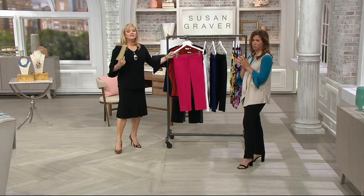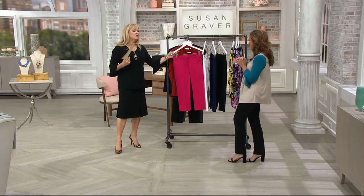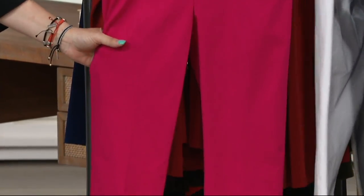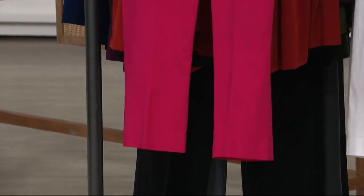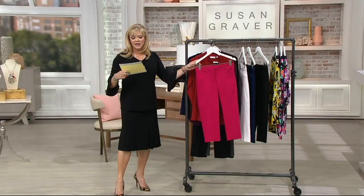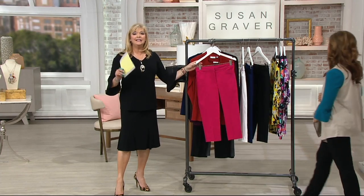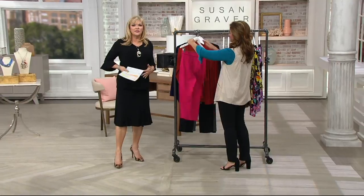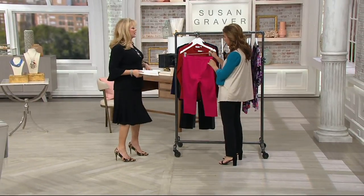Try this Capri pant. The price is $36.88. This is machine wash, laid flat to dry. The inseam is 21 inches. Fabric content is 76% rayon, 21% nylon, 3% spandex. There's lots of elastic in the back, so those of us who have that going on are good to go.